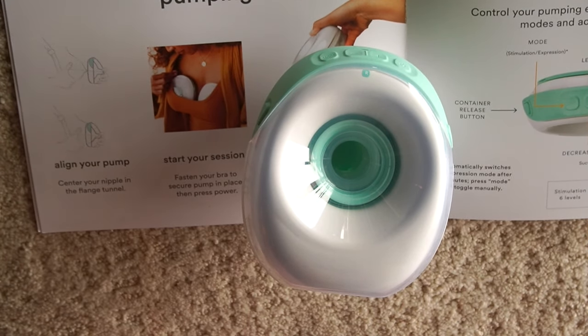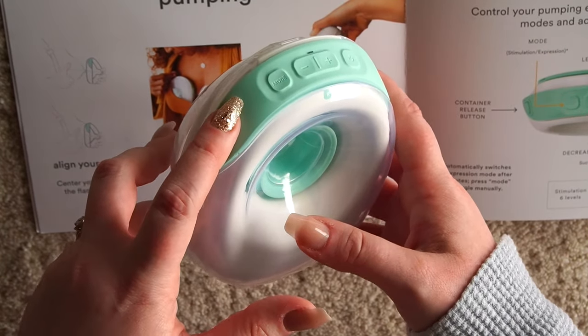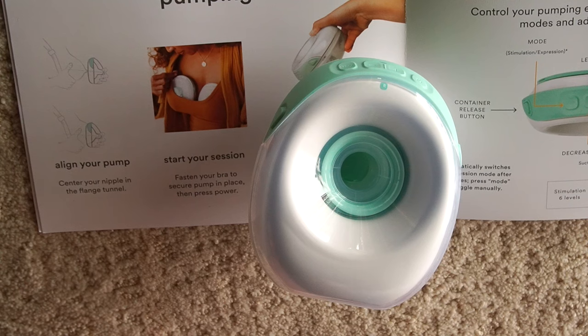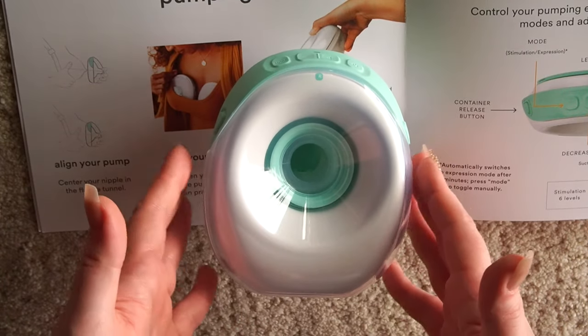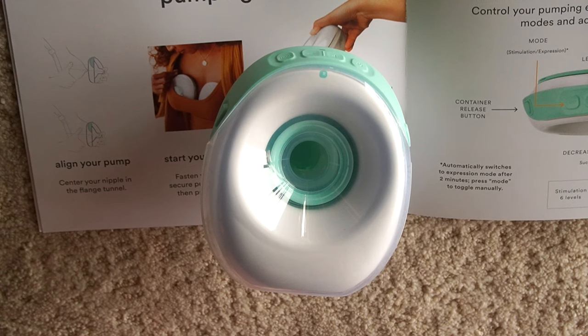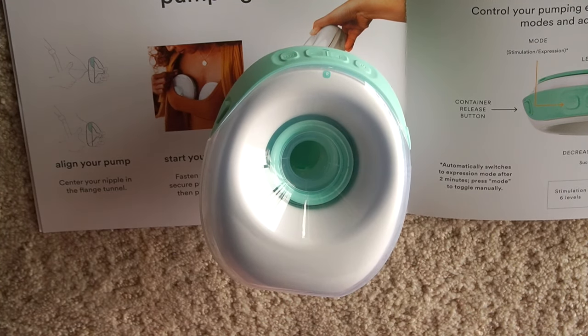Anytime you're having trouble emptying, you could hit the stimulation button to see if you can achieve another letdown. You can also look at pictures or videos of your little one, try a dark quiet space, any kind of relaxation, or hands-on pumping as well. With these wearable pumps that's a little trickier — I haven't found a really good way to massage while having a wearable pump on — but you could take a break, massage your breasts, and then put it back on. So that is everything I can think of for how to use your Willow Go breast pump.